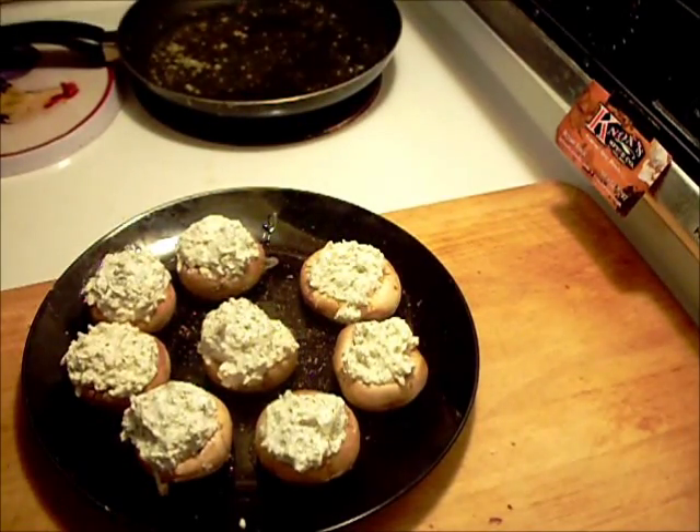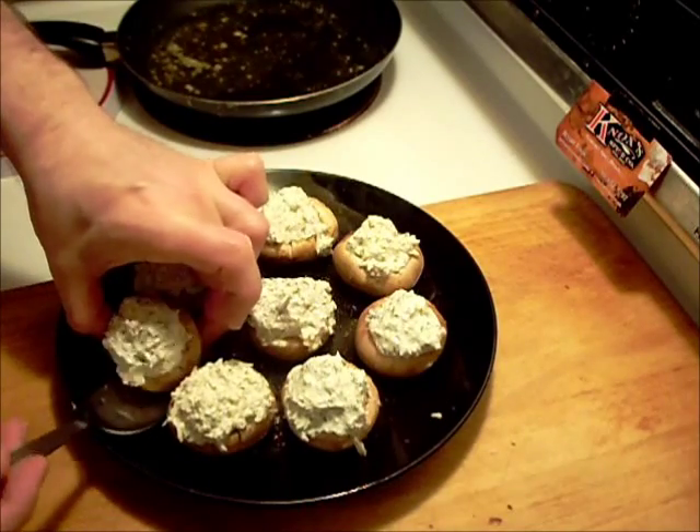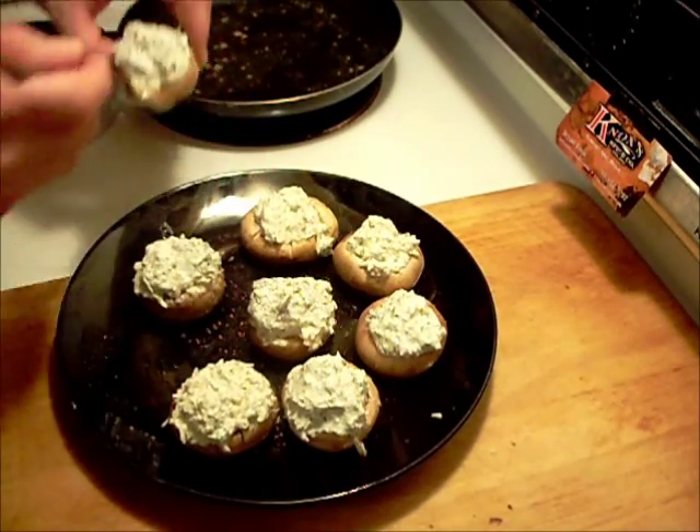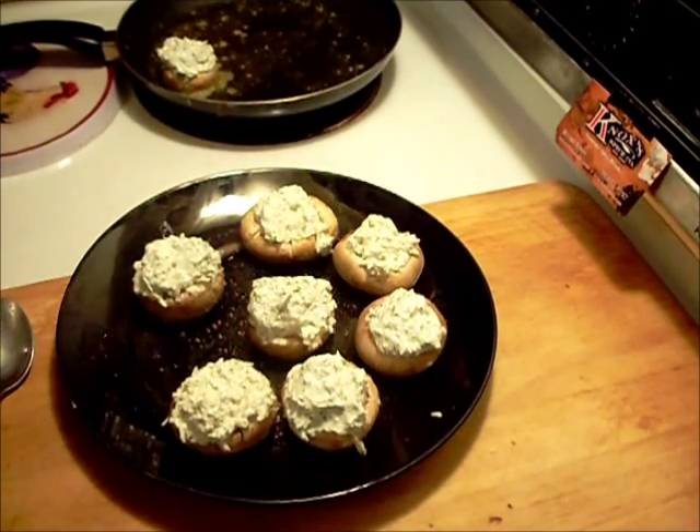Okay, there's no easy way to really get these into the pan, so you just take a big spoon and just kind of be careful. I'm going to get them all going like that and cook them for a few minutes and we'll be back.